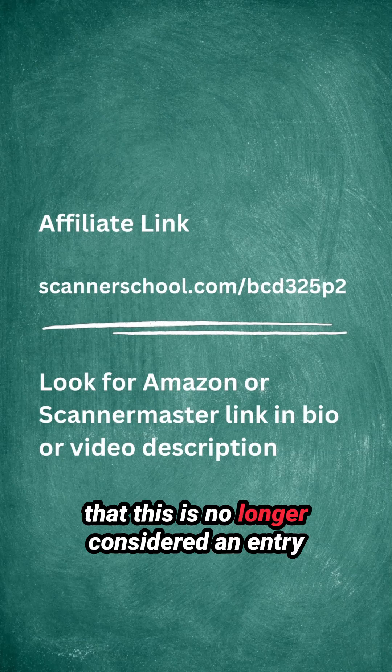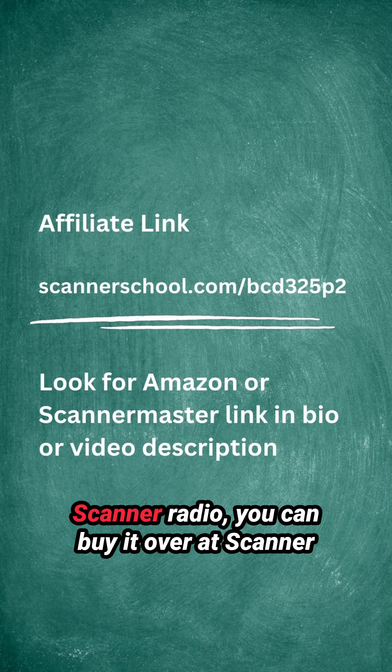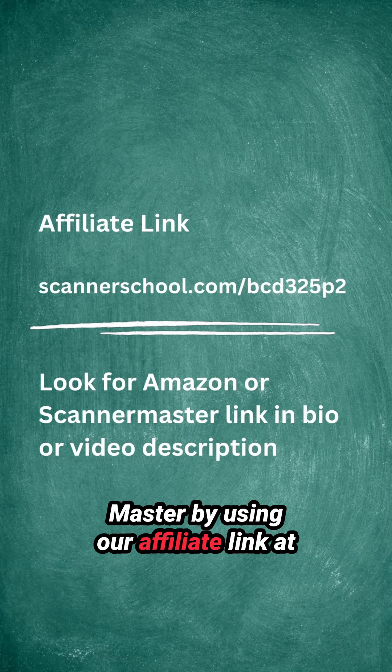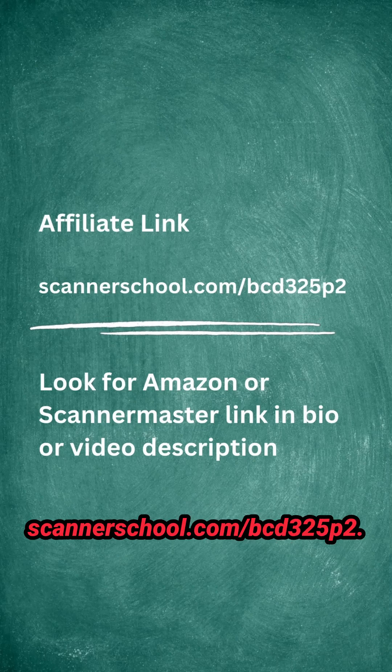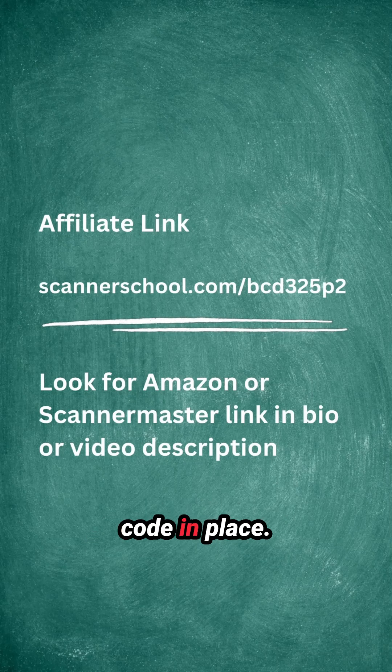At $449 retail, you have to remember that this is no longer considered an entry-level scanner radio. If you're interested, you can buy it over at Scanner Master by using our affiliate link at scannerschool.com/bcd325p2, which will take you to Scanner Master's website with our affiliate tracking code in place.